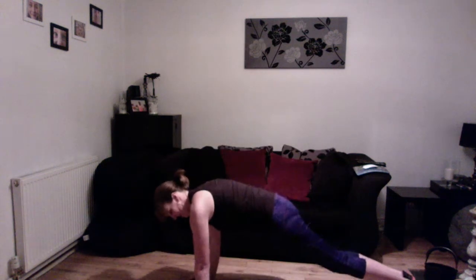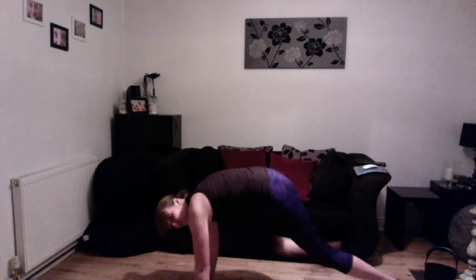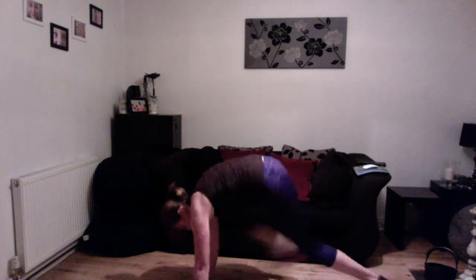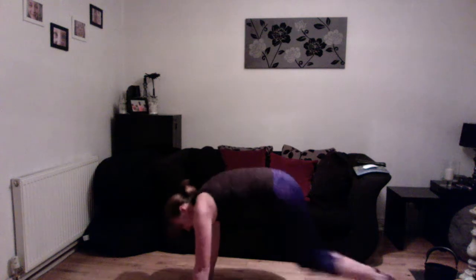Good, lovely. Tap it out. Next one, Spider-Man — down on the floor. Are we ready? So you have to step the leg all the way up to your hand, getting the foot flat on the floor, tummy muscles in. Keep it going. Keep your bottom as low as you can, depending on what space you have. Lovely, tap it out.